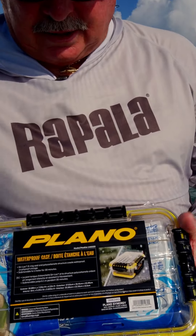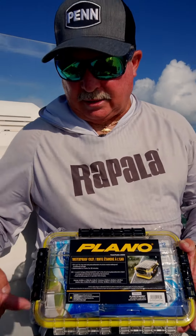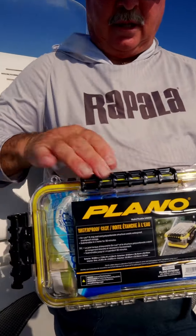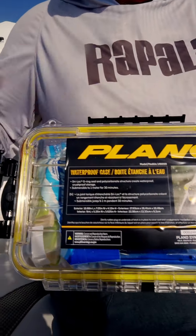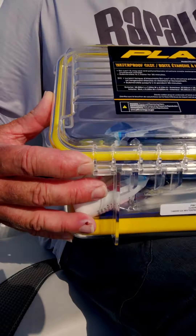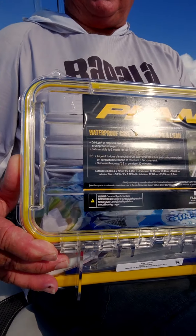We were talking about these Plano boxes, and this is the medium-sized Plano box. It has a waterproof seal, three latches, and a little purge valve so that it'll stay watertight. This thing is part of their waterproof box series.